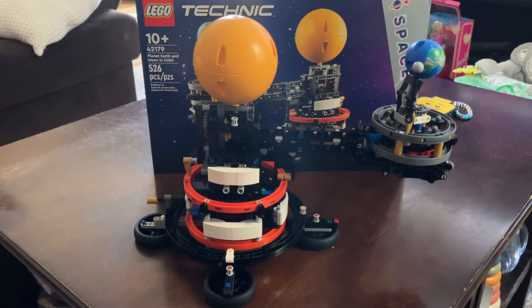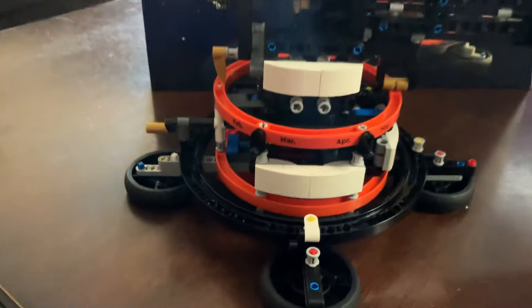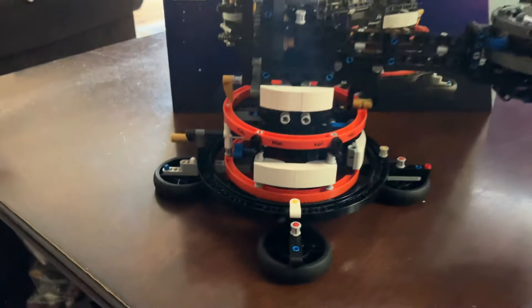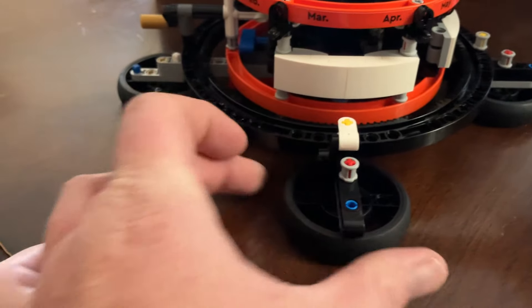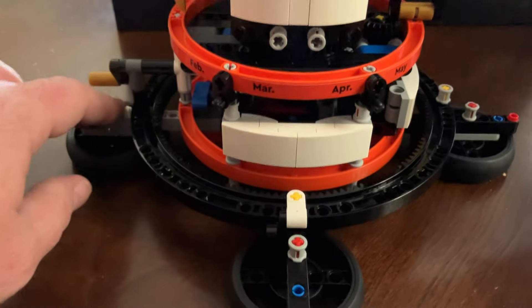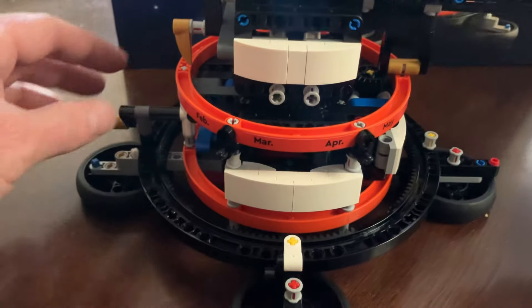It's 526 pieces. It looks like it should be more, but there aren't a lot of big pieces here, as you can see. These are tires — rubber wheels that are on the base. I don't know if I clicked it wrong or if it was not flush or something, but it gets a bit wobbly.